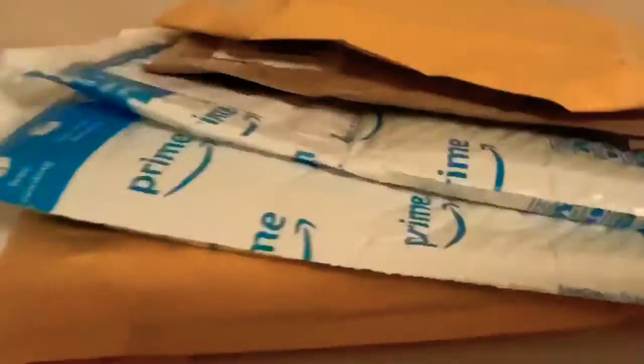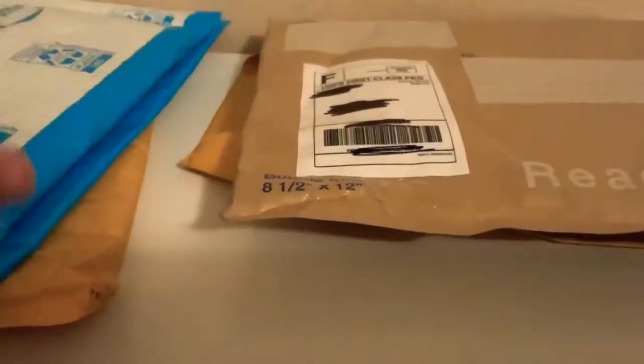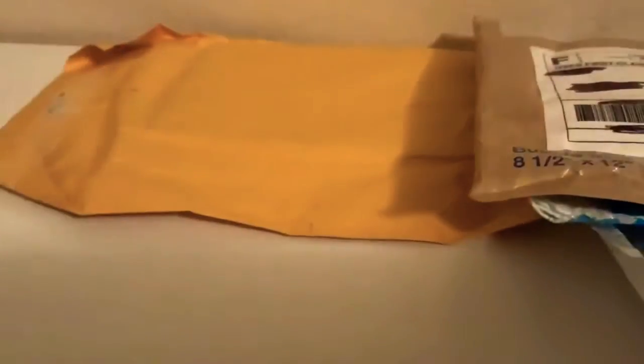We actually have an unboxing today. I got a few packages in the mail — one, two, three, four, and five. So I have five packages today. I actually got all of them from Mercari. They are just kind of like things that I bought and I wanted to share them with you.